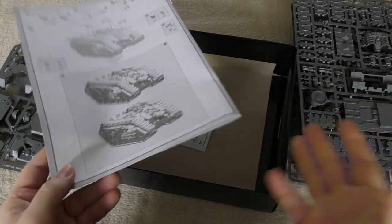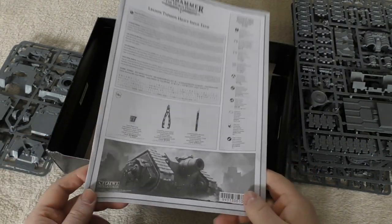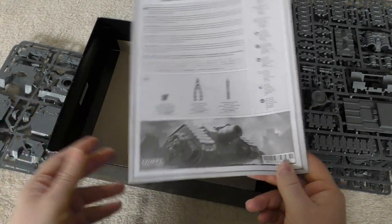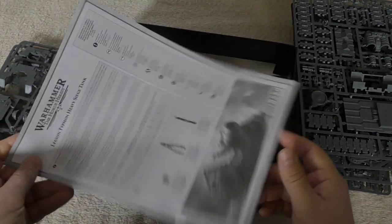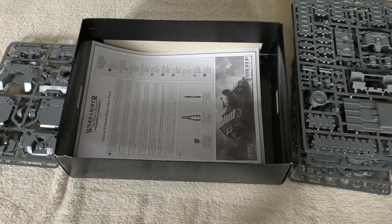Quite a pricey tank, but then again it is a Lord of War. So you can't have one of these alongside a Primarch, or a Thunderhawk, or anything like that — you kind of have to have this or the Cerberus as your Lord of War choice. So just bear that in mind when you're thinking about picking one of these up and trying to use it as a Kratos or a Spartan or something like that.